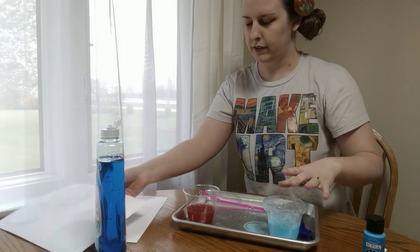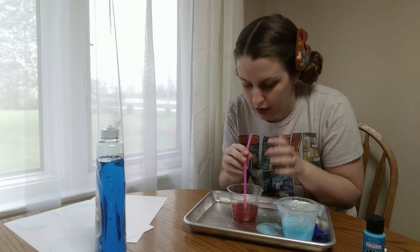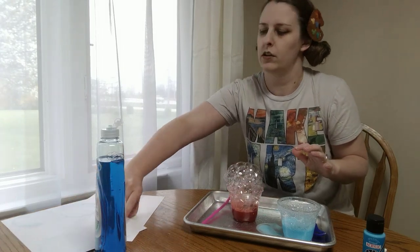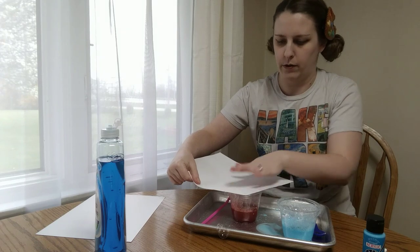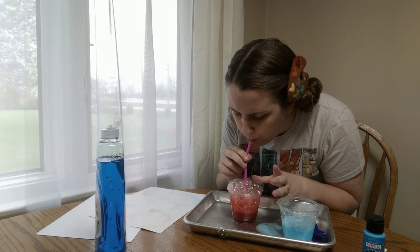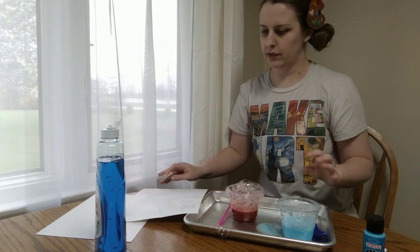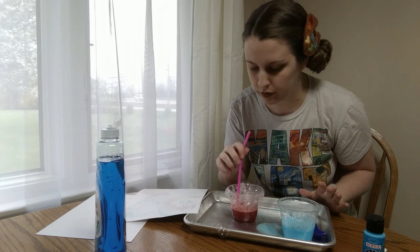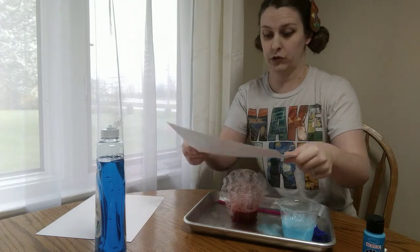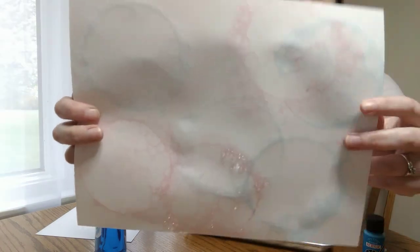I'll move my blue aside for a minute and now I'll see how the red food coloring works. Remember: blow out, don't suck in. Nice tall bubbles and I can smoosh them down. That turned out really cool. This is turning out great. I'll do one more and then I'll show you up close on the camera. Did you see how tall that got? It's a good thing I have my tray to catch those bubbles. Now I've got lots of bubbles showing up on my paper.